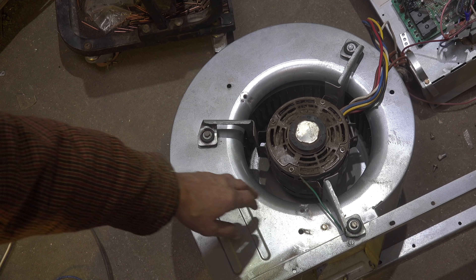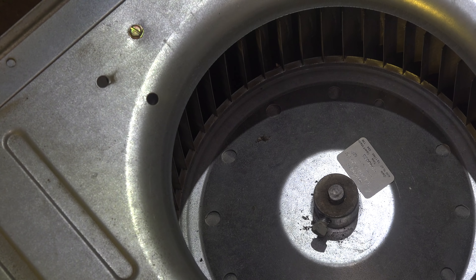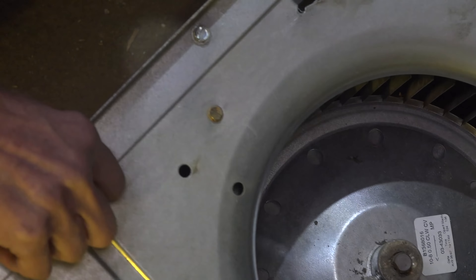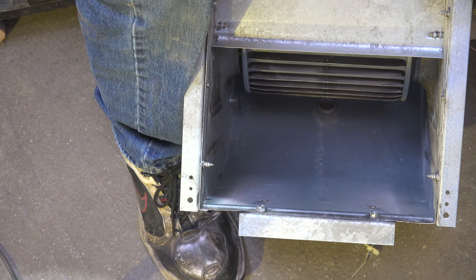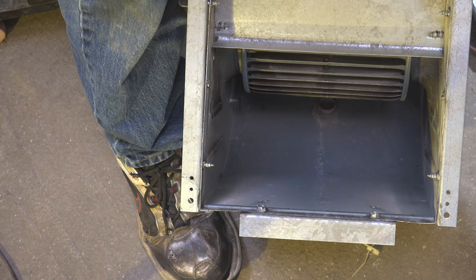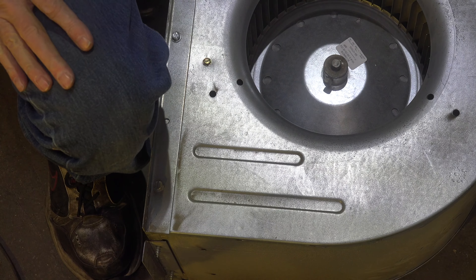I've got all three mounts mounted and the ground wire on. The only thing left to do is turn it over, center the blower wheel, and tighten it down on the flat of the shaft. I want to get the flat of the shaft lined up with the set screw — otherwise it makes it very difficult to ever get off again. Once that's set, I check to be sure the blower wheel is centered, knock it in a little bit, then get the set screw down tight, and I'm ready to put it back in.